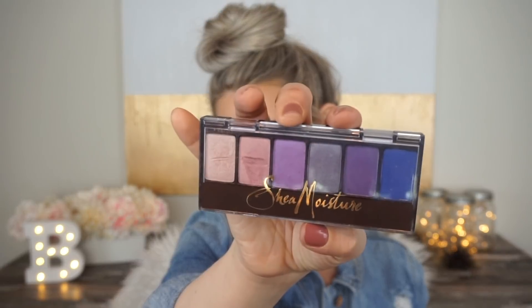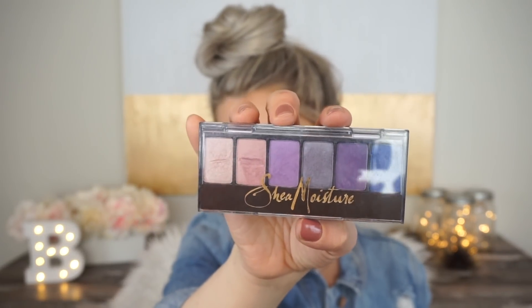Today we're doing a springy bright pastel look. I woke up wanting to do a lilac eyeshadow look, but it was not working for me. The only lilac shadow I have is from this Shea Moisture palette — it's mineral eyeshadow and I don't think mineral eyeshadows are as pigmented. I tried it wet, dry, with Fix Plus, with concealer, with base — I tried every way.